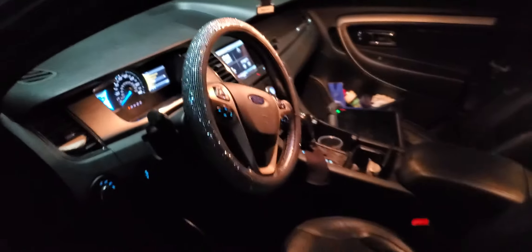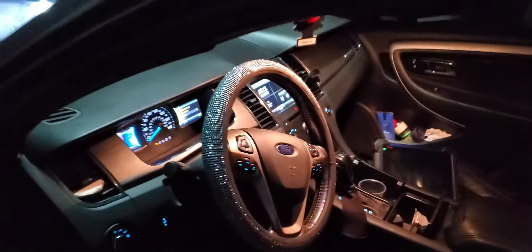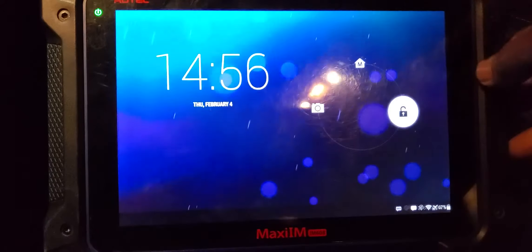Welcome to Mobile Electronic Diagnostic. We have a Ford Taurus — 2000 and I believe 2013 or 2010 or 2012. Let's see if we can add a key for it. I'm going to turn this on — the car is still running with the factory key.